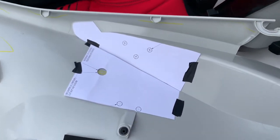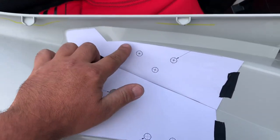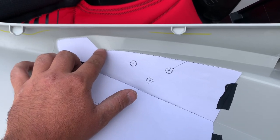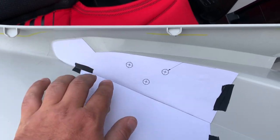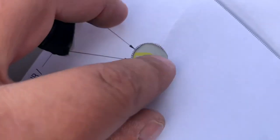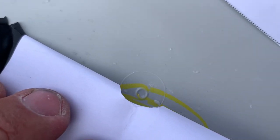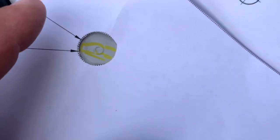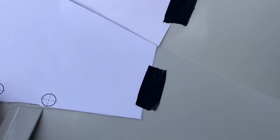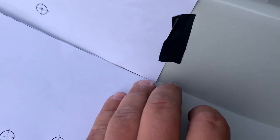So this is the template. It's just got a little bit of tape to hold it. Your guidelines are this edge here, around this part, and there's also a small locating circle. See that circle there? And this part here - I think these edges are supposed to line up.